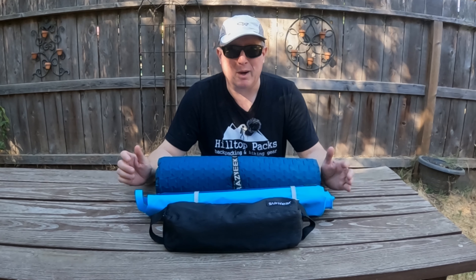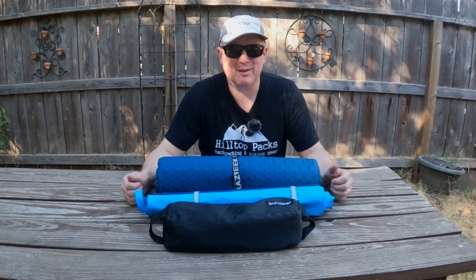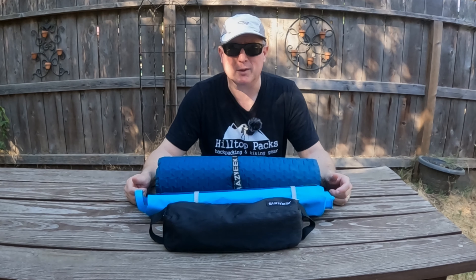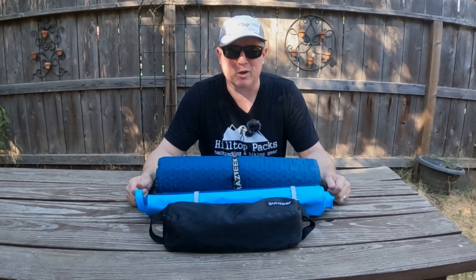So now that I have added these two models to the camp chair debate, I hope you enjoyed the video and found it informative. If you did, would you mind giving the video a like and subscribing to Backcountry Pilgrim if you're into hiking, camping, backpacking, and the gear that goes with it. Till next time, I'm Doug — thanks for watching.